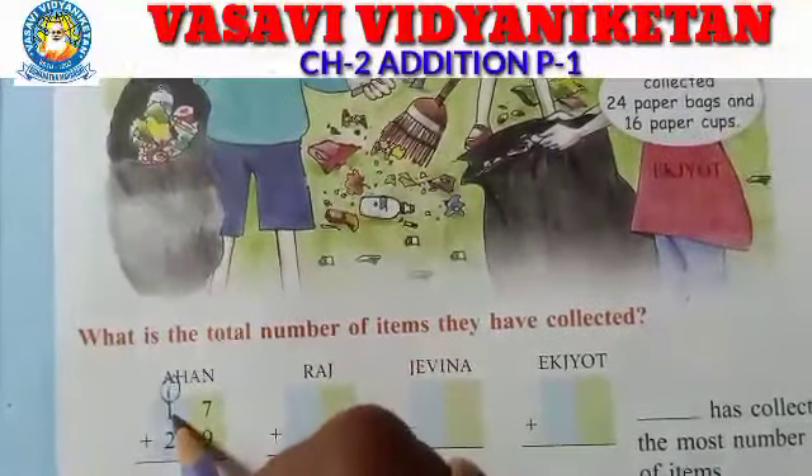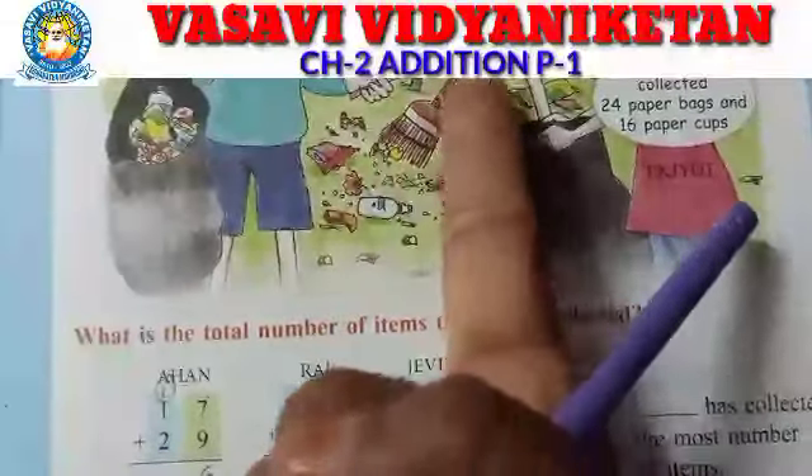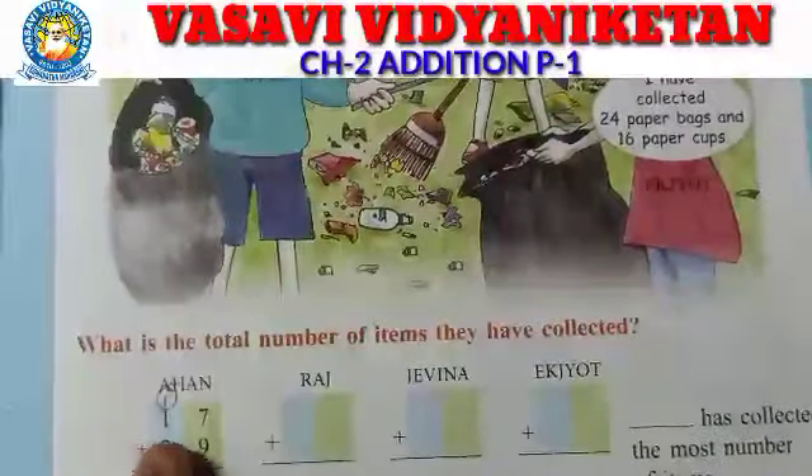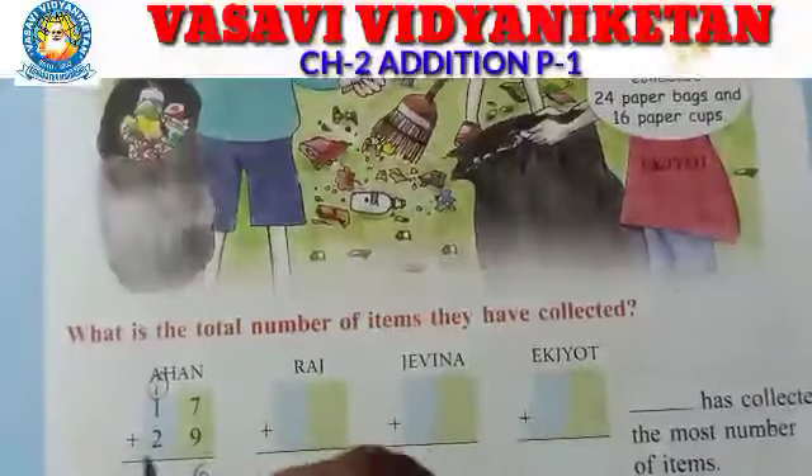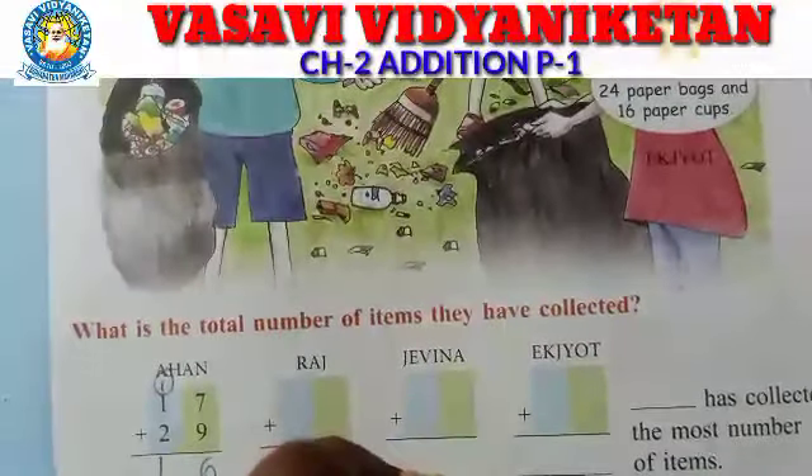Now 1 plus 1 — take 1 finger, 1 after 2. Then take 2 fingers again — 2 after 3, 4. How much? 4. So Ahan's total is 46.